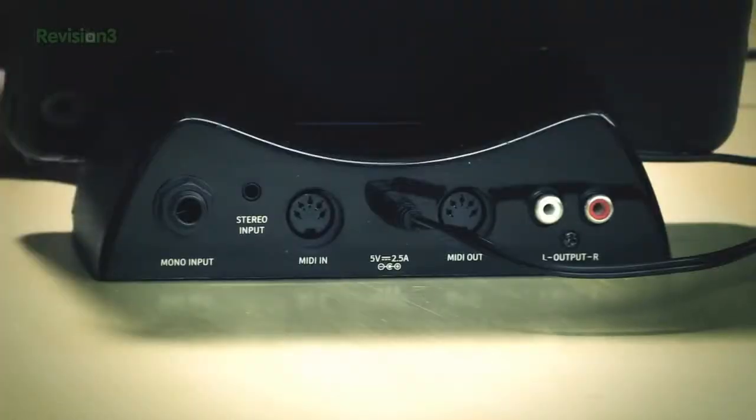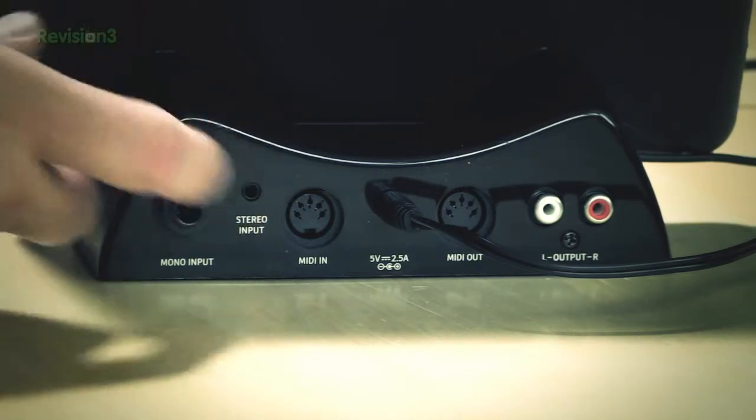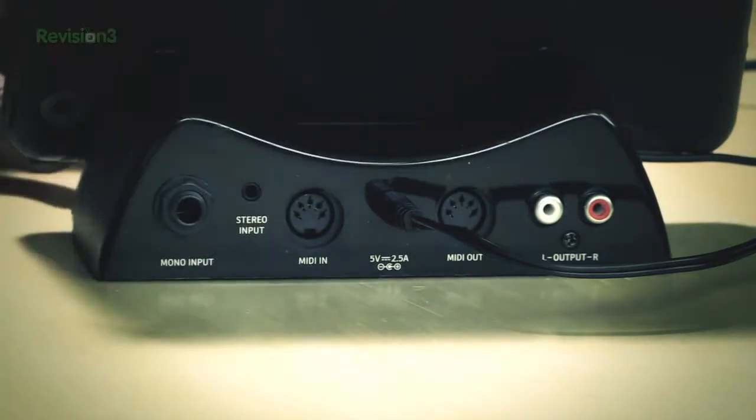What's also nice is it functions as a 10-watt charging dock for the iPad. Looking at the back, it has a quarter-inch mono input, a 3.5mm stereo input, and MIDI in and out.